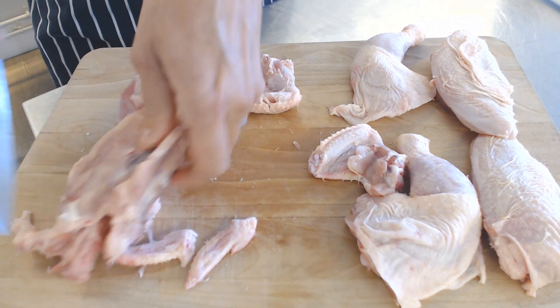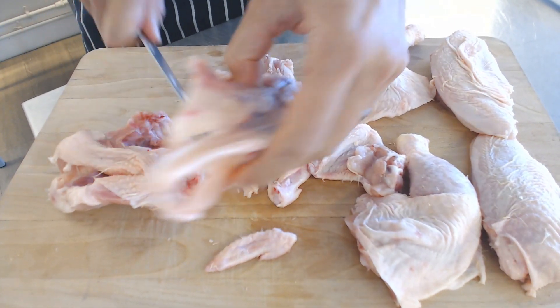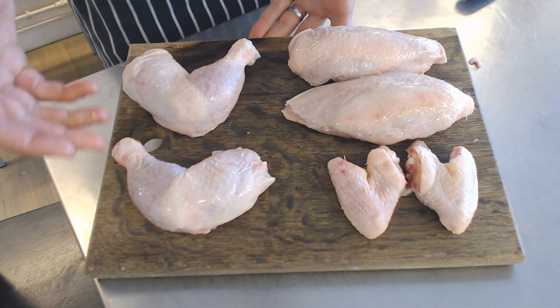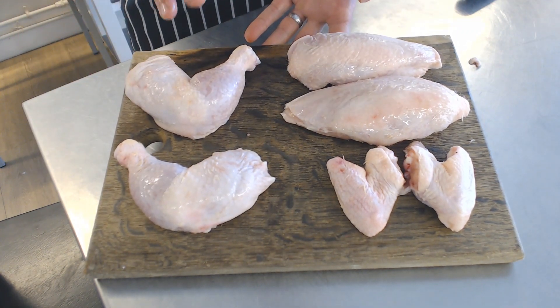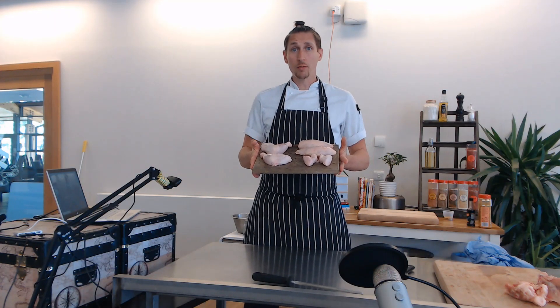Take off the tips. And what you've got here is the carcass and the wing tips — great for stocks and soups, anything like that. And then we've got the two legs, the two breasts, and the two wings. We're going to get at least eight portions out of that, maybe even more. And there we have the chicken all prepped down and ready to go.